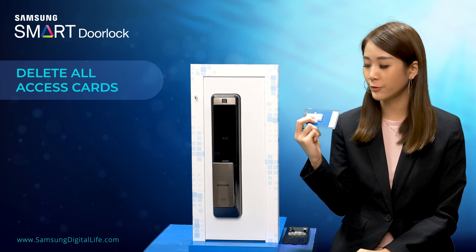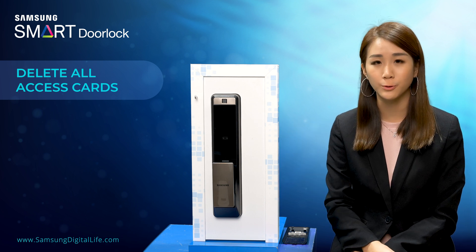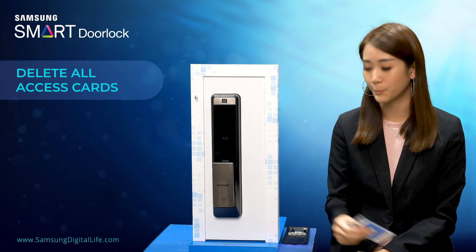In the previous video, I registered both the SS card and key tag to this door lock. Now I'm going to demonstrate how to remove all the registered cards from the door lock.